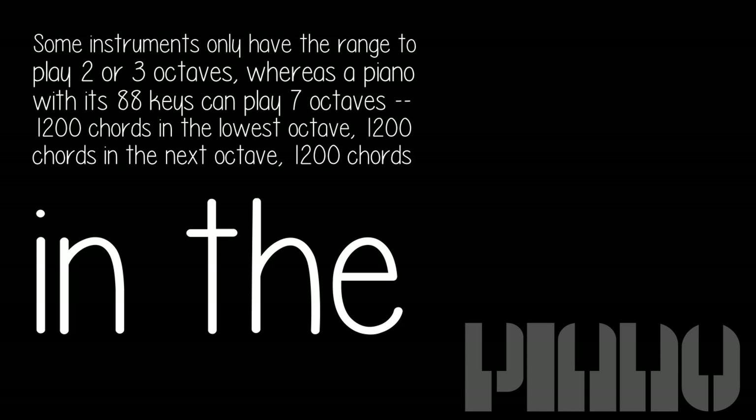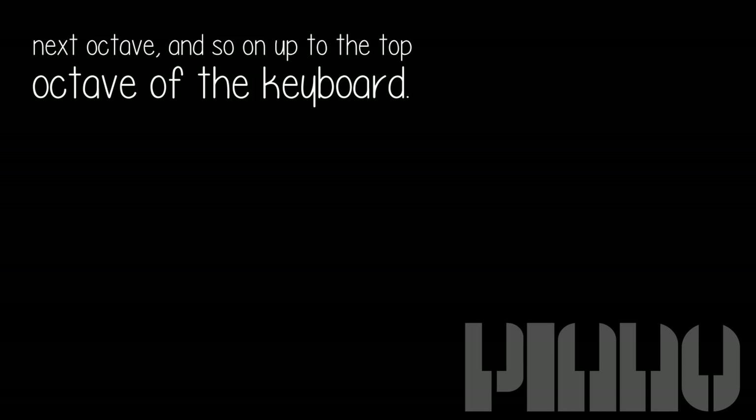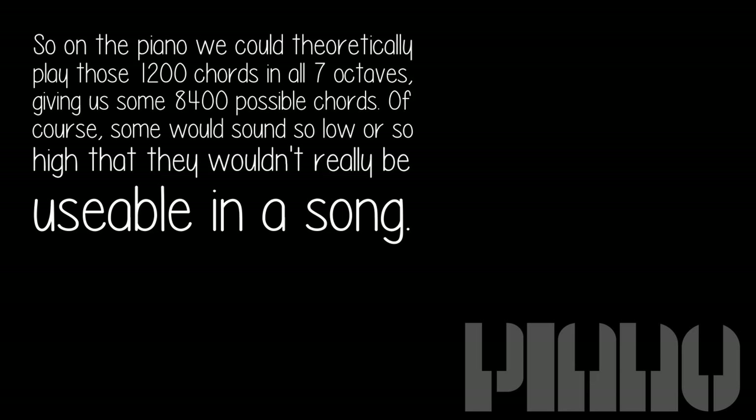Some instruments only have the range to play two or three octaves, whereas a piano with its 88 keys can play seven octaves — 1,200 chords in the lowest octave, 1,200 chords in the next octave, and so on up to the top octave of the keyboard. So on the piano we could theoretically play those 1,200 chords in all seven octaves, giving us some 8,400 possible chords. Of course, some would sound so low or so high that they wouldn't really be usable in a song, but still, they are possible.